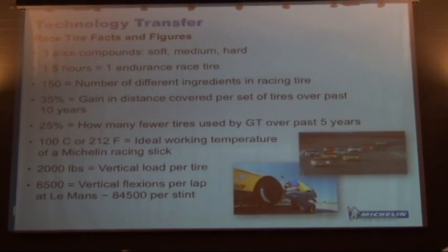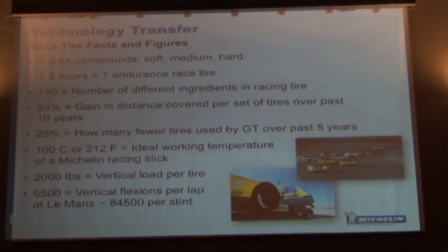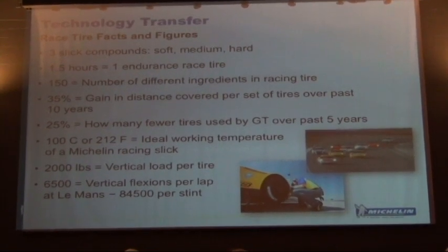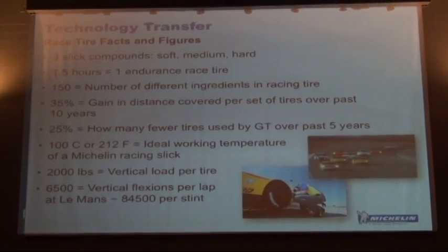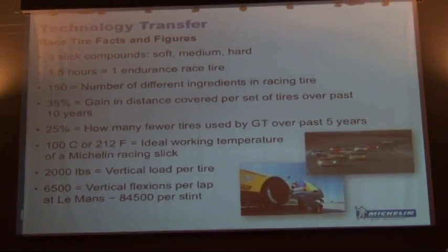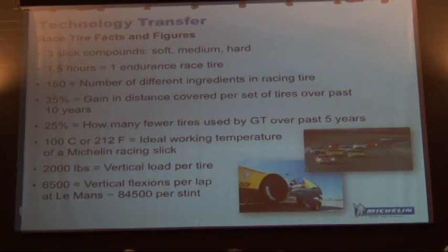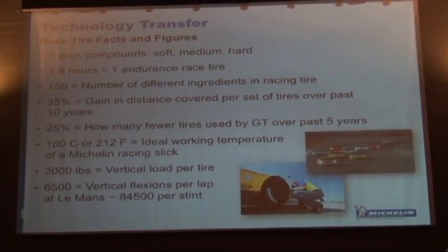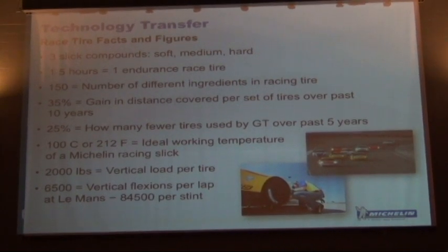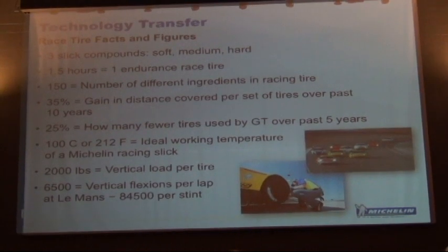In terms of vertical load, we can have up to 2,000 pounds of vertical load depending on bumps in the road, and aerodynamics and downforce play a big role. The Pratt & Miller GT racing Corvette weighs about 2,600 pounds, and we can actually have 8,000 pounds vertically loaded on that tire. The flexing and the number of rotations of a tire are a big effect on tire endurance — it's a very highly fatigue-related engineering problem.